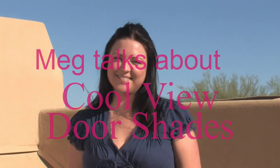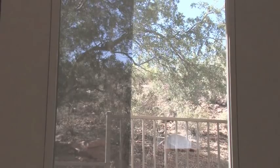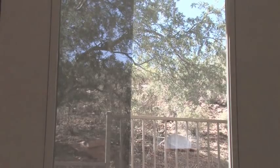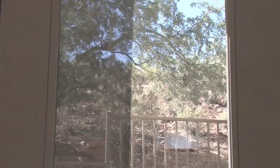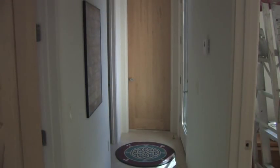CoolView door shades are an easy solution to add a sunshade to glass doors. Our shades preserve your view of the outdoors while blocking the sun's harmful rays. Adding a sunshade prevents heat and glare, minimizing UV damage to your upholstery, carpet, and drapes.